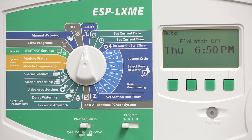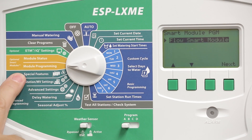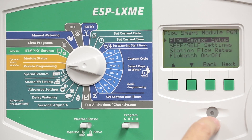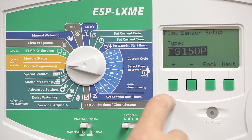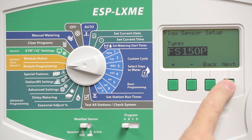Flow sensing on the ESP-LXME with a FlowSmart module is configured via Smart module. Turn the dial to Module Programming and select FlowSmart module. Select the first item on the list, which is the FlowSensor setup. Then use the plus and minus keys to scroll through the list of Rainbird FS-Series FlowSensor model numbers and choose the appropriate one. Press Next.